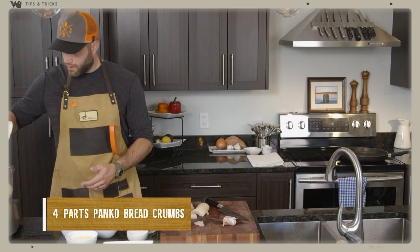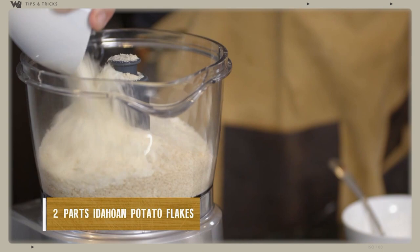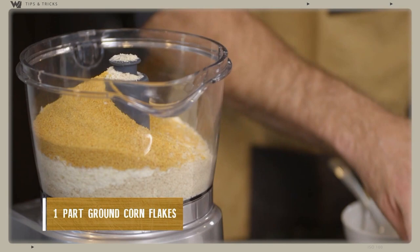One part ground corn flakes — don't put in real corn flakes, it won't turn out very well. Half a cup of cornstarch — this is one of the key ingredients — so I'm going to throw that in there.